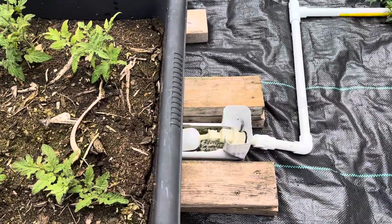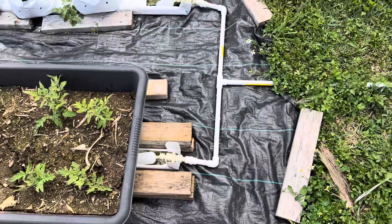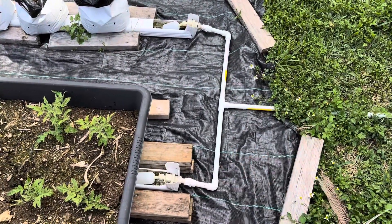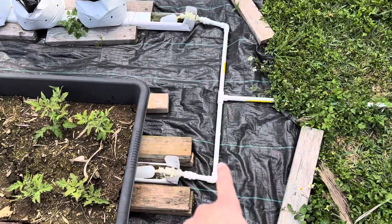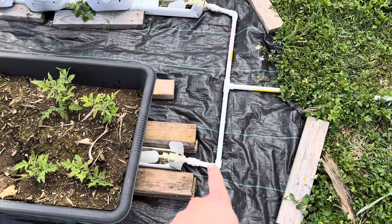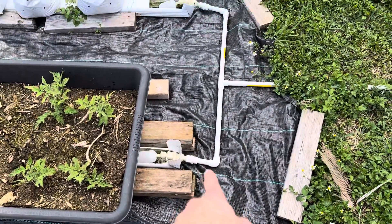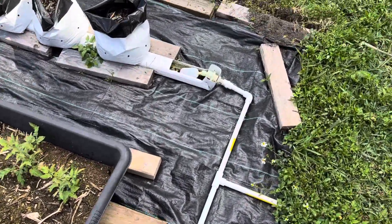Down here you see the float valve filling up. I would recommend that when Hucho does them he uses flexible tubing — that's probably a much better idea than this rigid PVC. Mostly because I did not want to glue this together, so there may be occasional minor leaks, and you don't want to lose your valuable hydroponic solution.